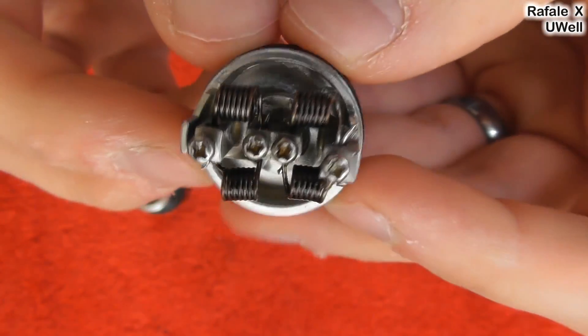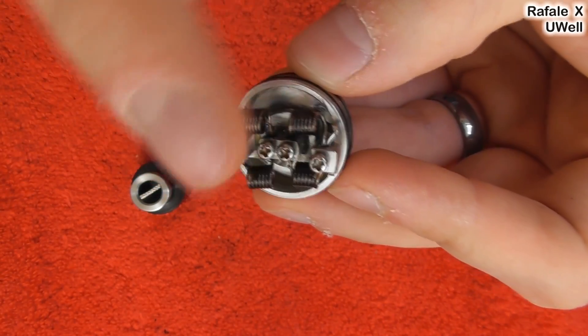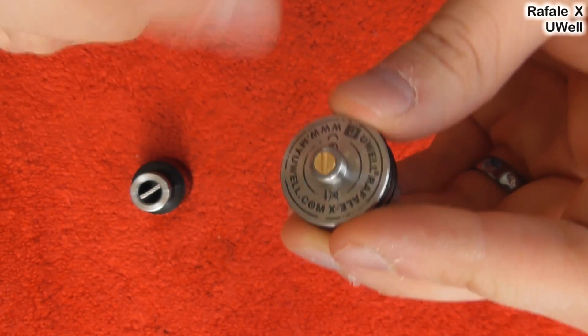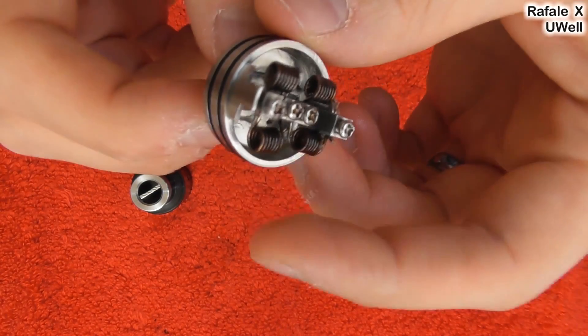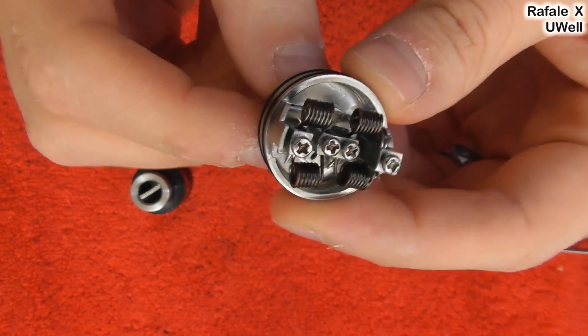So what you've got in this deck is a nice deep juice well. You've then got this centre deck piece, which is your neutral posts. You've then got your positive and negative posts. If you don't want to use the neutral post thing and want a two post setup, you can. What you do is you unscrew this screw here — inside you'll see another screw — unscrew that, and this deck just pops right out. And you just put it back together without it in, and you can use it as a huge two poster.